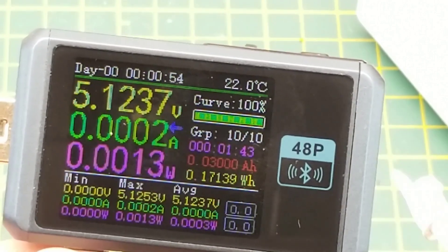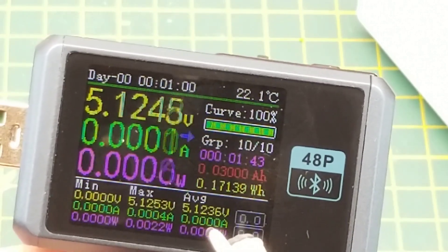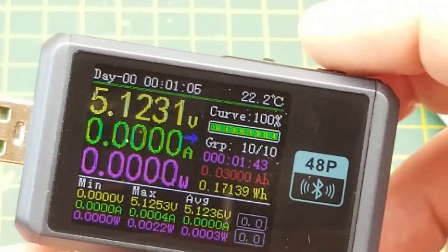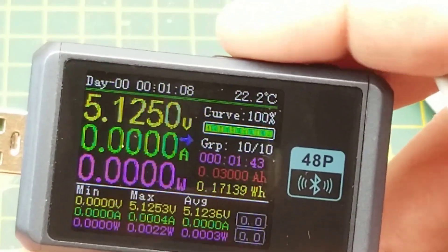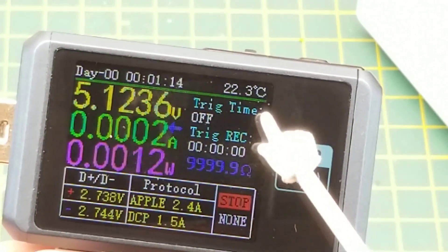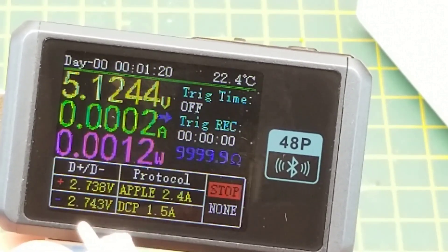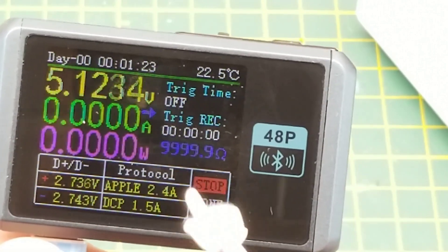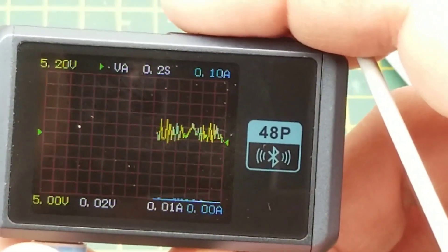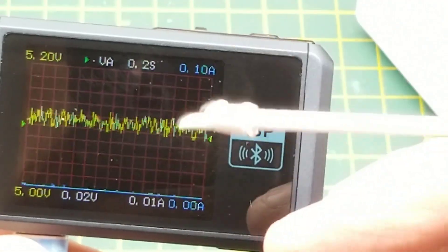The manual talks about doing battery discharge on this thing, but I think you need a separate cable which doesn't come with it — don't quote me on that. Next mode to the right puts us in the trigger modes menu, showing voltage, current, power, and the voltage on the D-plus and D-minus pins of the USB connector, along with a couple of protocols. Next menu to the right gives you an oscilloscope-type display with voltage and current.